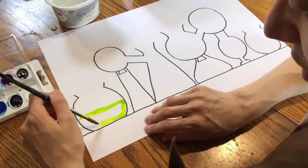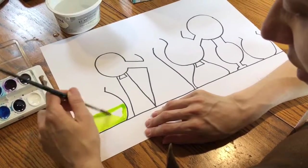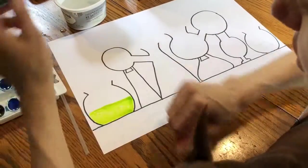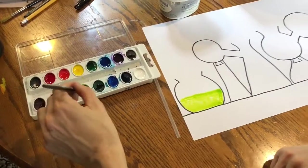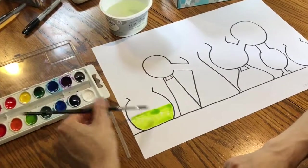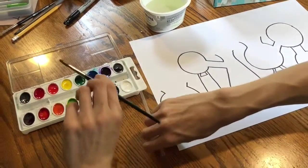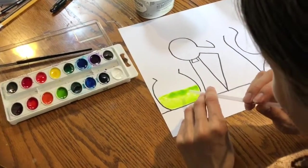Maybe some crazy chemical reaction is happening that's causing this color to explode upwards. So what I'm going to do is get some more water and some more paint and put a puddle of it down where I've added my water. Then I'm going to take a straw and blow it upwards and see what happens.